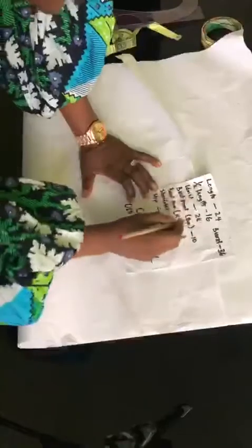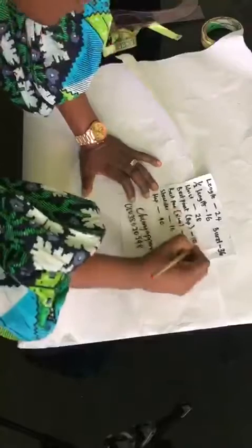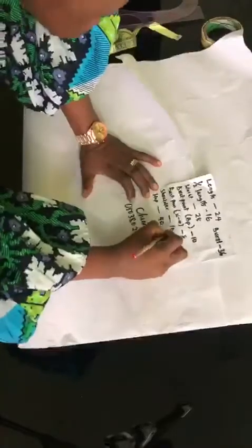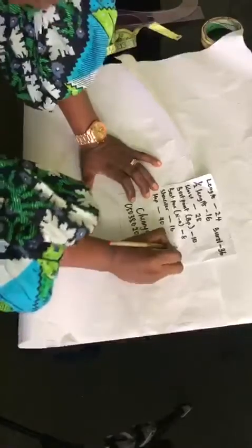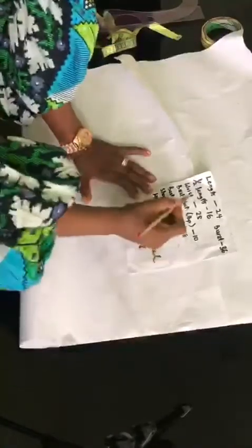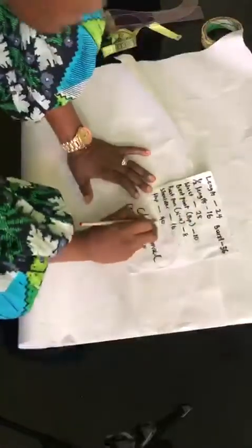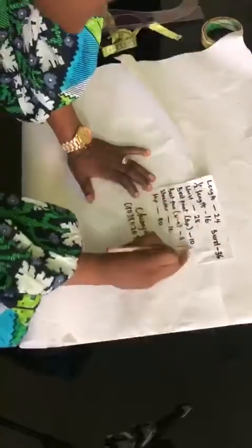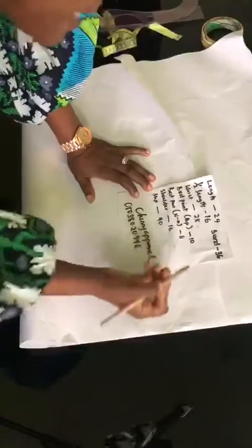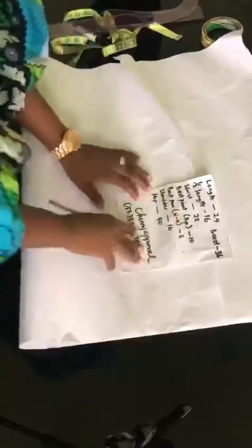Note that your hip measurement, your bust measurement, and your waist measurement will be divided by 4. While your bust palm, also known as your nipple to nipple measurement, your bust point measurement, and your shoulder measurement will be divided by 2.